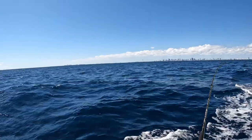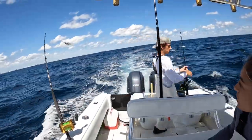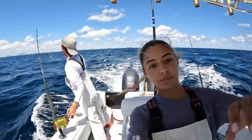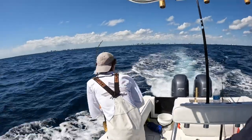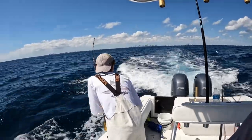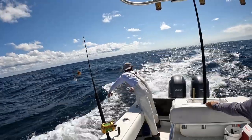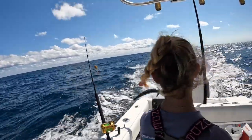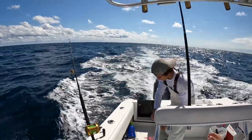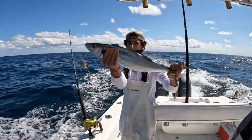There are some birds and a couple of flyers just right under them — a lot of action going on. Rami saw this one acting a little funny so he brought it in to check it out. Nothing on it — it ended up being nothing. We just saw this one pop off. Guys, we just got a nice little mackie!